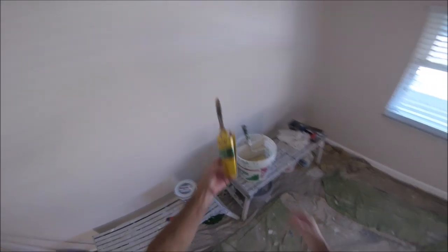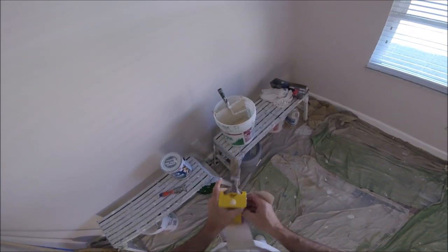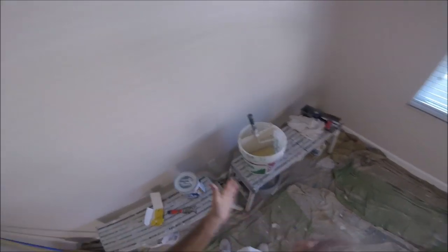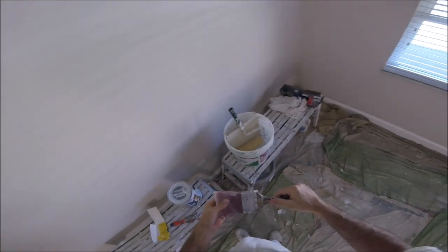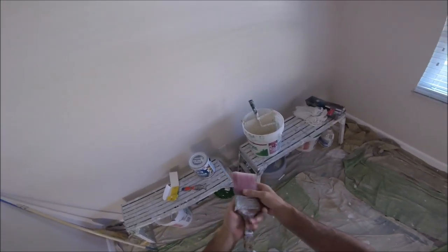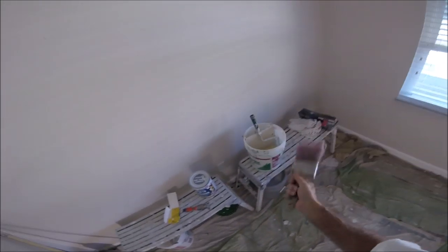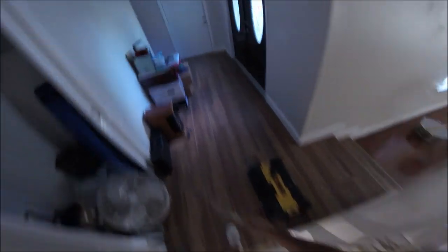I've got a pretty three inch brush that I'm going to do all the cut-in with. And I'm going to let you in on a painter's secret. This brush right here is probably two years old and still looks pretty good — I do a lot of painting. So what I do before I do anything is wet the bristles and the whole brush. The paint won't stick to the bristles like they do on a dry brush. A dry brush will absorb it.